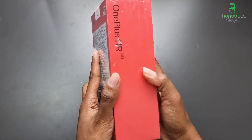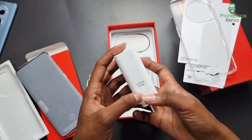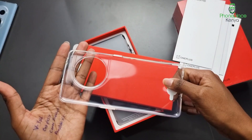The OnePlus 11R comes in a standard red OnePlus packaging containing the phone, a 100W SuperVOOC charger and a USB Type-C cable that supports proprietary fast charging. The box also includes a clear silicone case for extra protection.